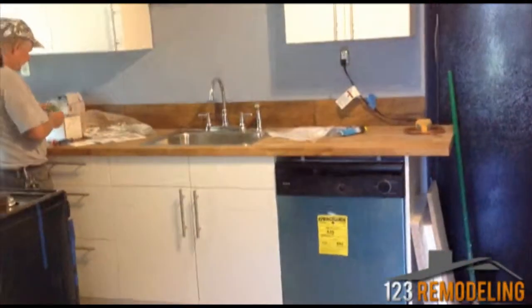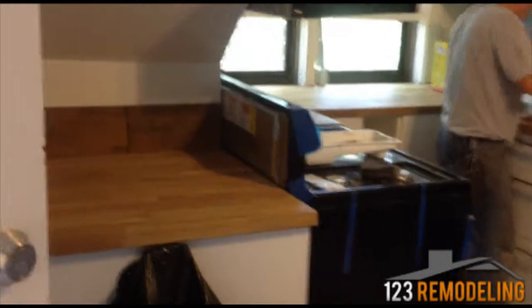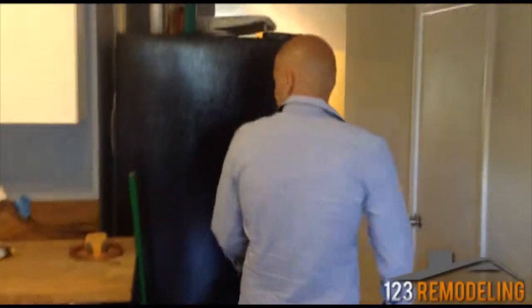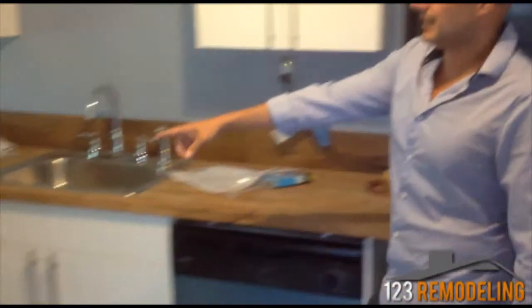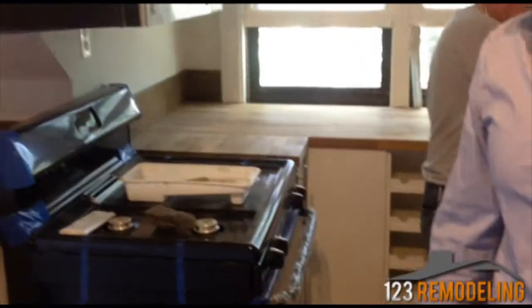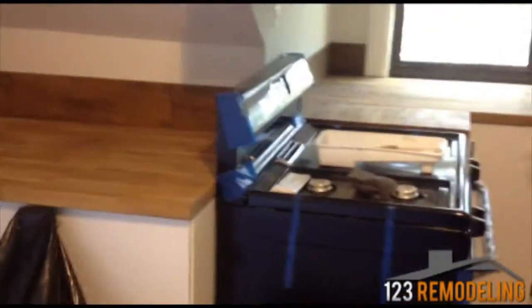We're still working on this unit — it's about 90% done. We're going to finish it within the next couple of days. The kitchen has been installed. This is a custom kitchen — there's a little wine rack here. This is a butcher block countertop. The backsplash is porcelain tile. We were able to get a dishwasher in here as well.